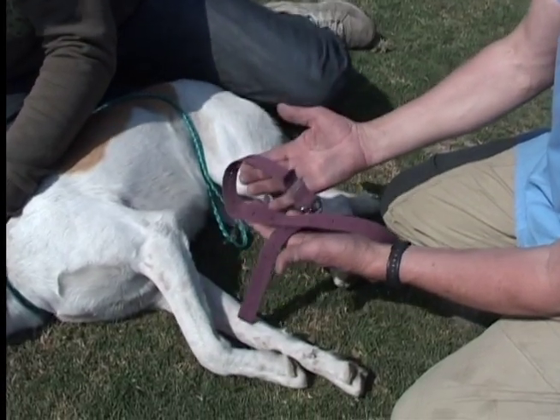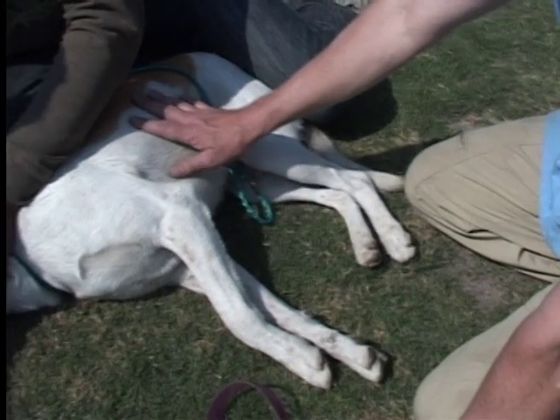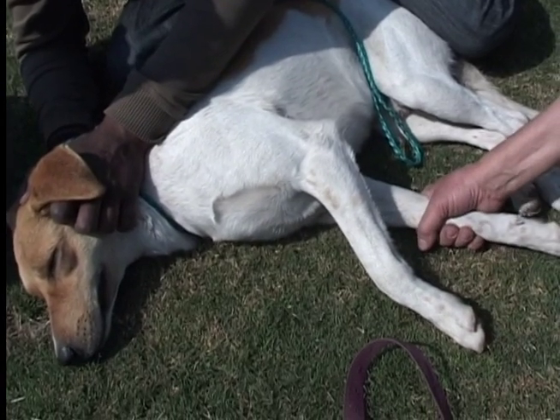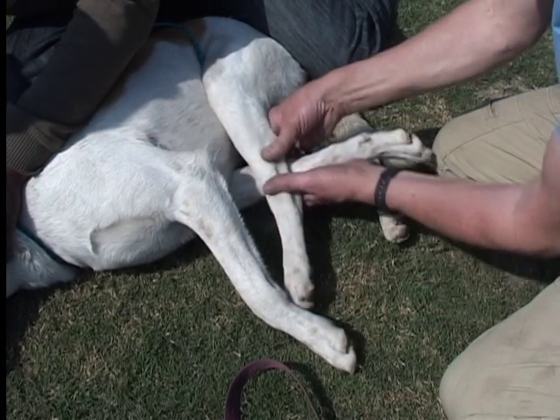Now we are going to put hobbles on the dog. These are hobbles — a strap that looks like a belt. If the dog wants to stand up, it has to have this leg, so we are going to include this leg in the hobbles. Then we are going to use this leg as well and we cross this over.